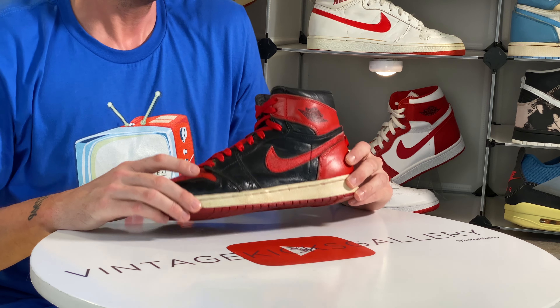Next up we have another Jordan 4 from 2019 — this is a retro of the Cool Gray. This is the first time they retroed it. They do not have Nike Air in the back, but it's okay because the OG didn't have it either. These sell for a ton of money now — I don't know when this happened, but this is another pair that did not sell for a lot right after release.